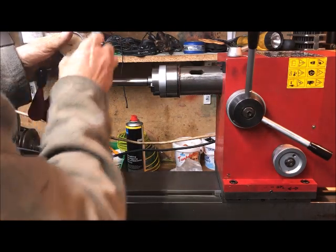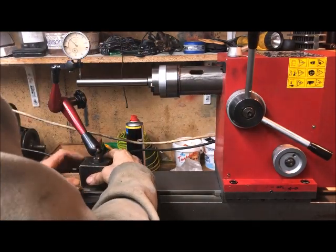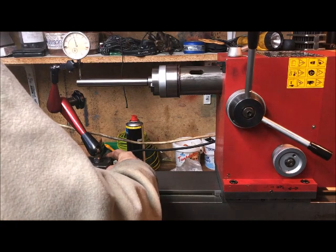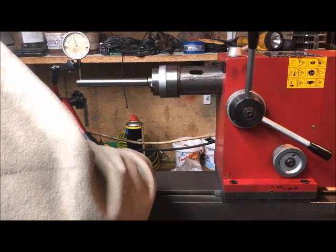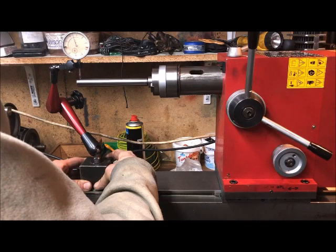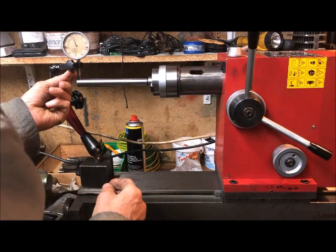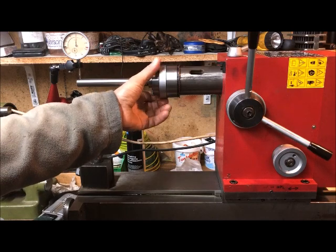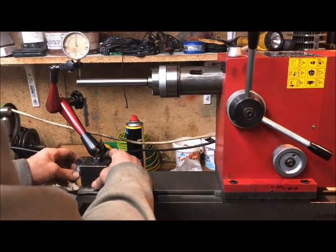Measuring here and lining the center. Zero, and then roundness - it's a couple of hundredths out there. It's not bad.